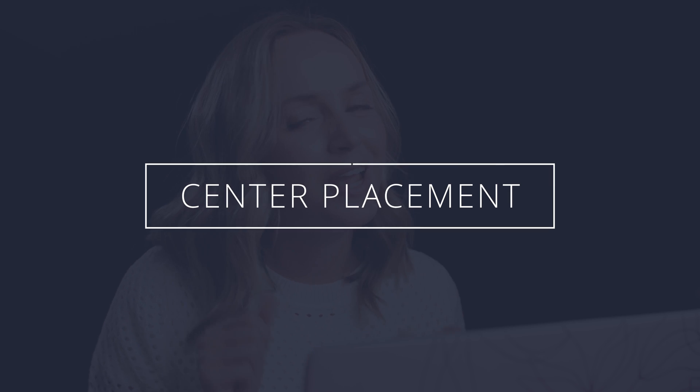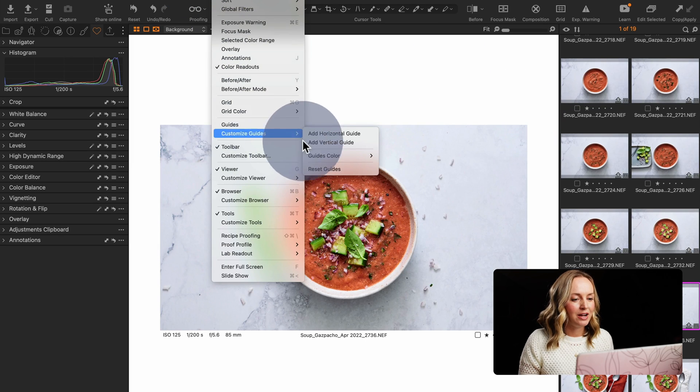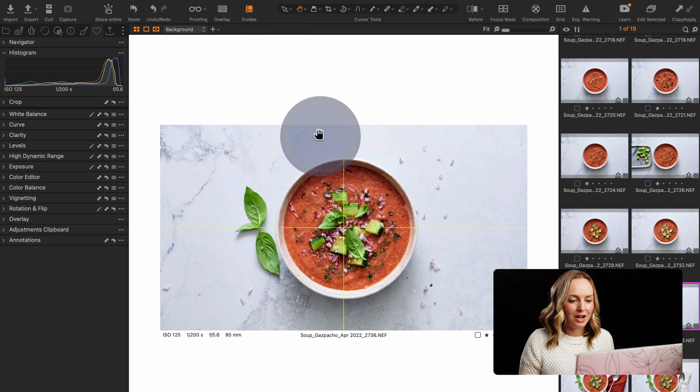Another way you can use guides is to help place subjects smack bang in the middle of your photo. That simply requires adding a vertical and a horizontal guide to help place subjects in the middle. And if you have the guide icon as a shortcut you can simply toggle it on and off.